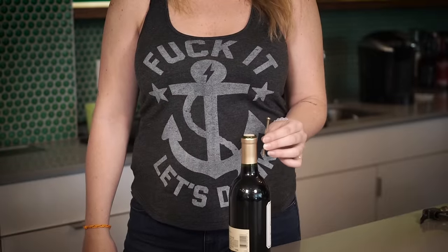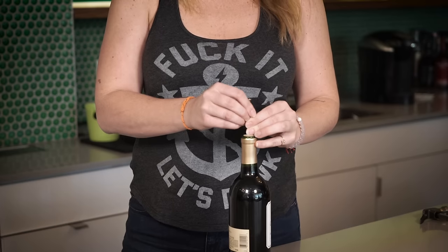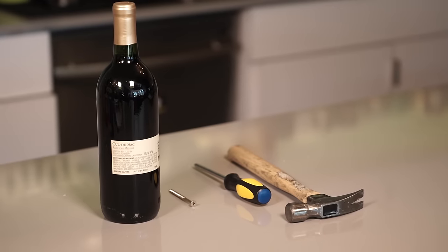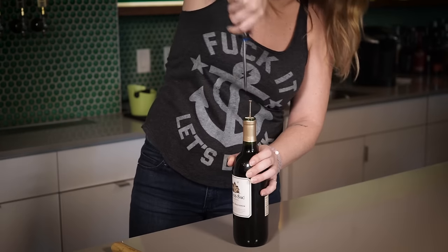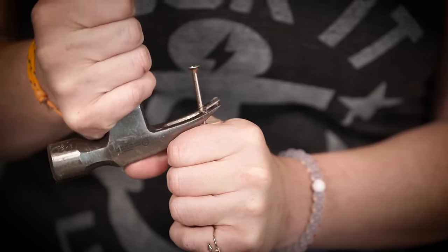How to open wine without a corkscrew. If you're in a pinch without a corkscrew, there are a couple of different methods you can use to get into the bottle. If you've got some tools handy, insert a screw into the cork and then use the back of a hammer to pull it out.